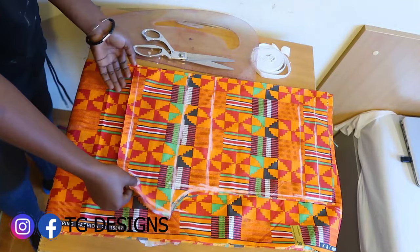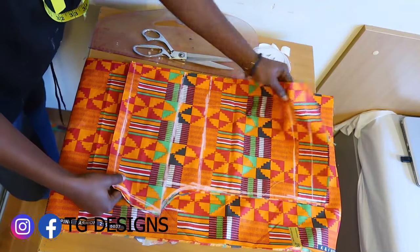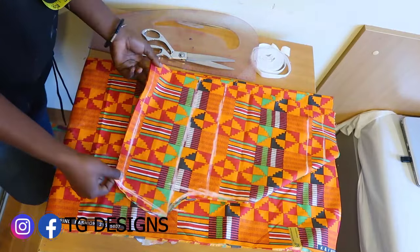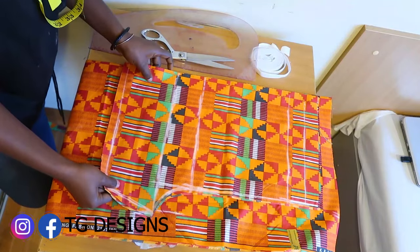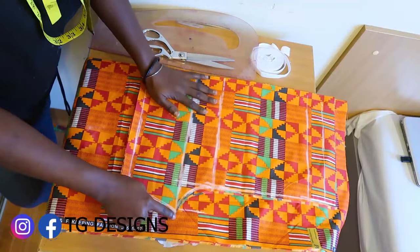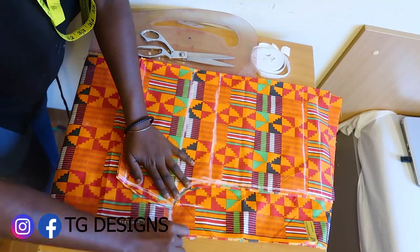After cutting it out, this is what we have for the front block. We have two pieces for the front block. Now to cut the back block, we fold the back fabric in two and place our front piece on the back block. The difference is our crotch line — let's go ahead and mark the crotch line.